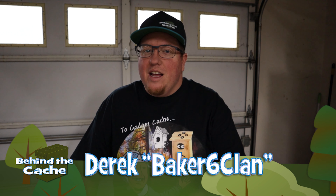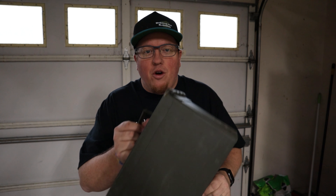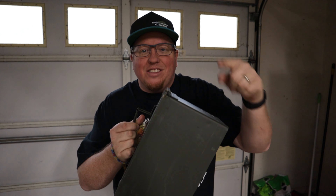Hey Cashers, Derek here, Baker6Clan. Today we're going to be doing another gadget cache build, but this one is going to go inside an ammo can. Let's get started.